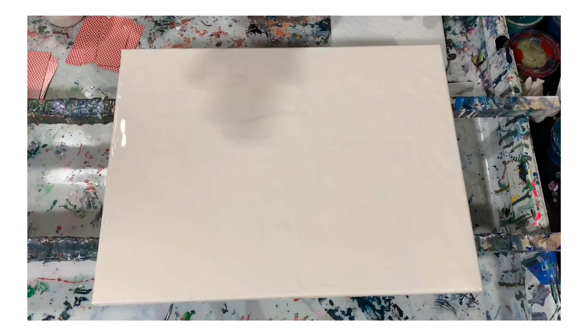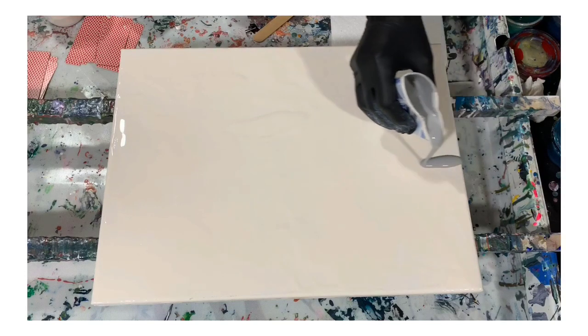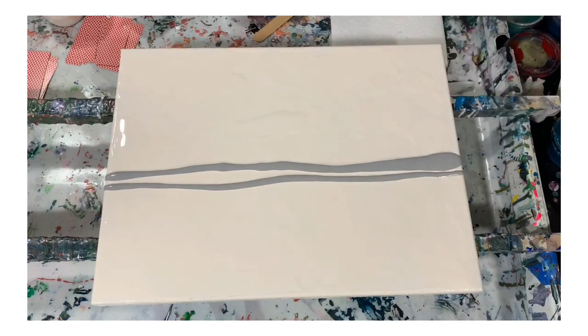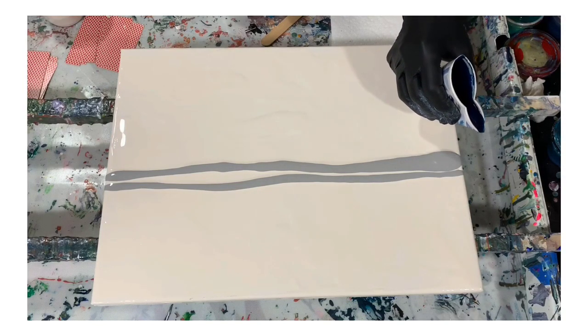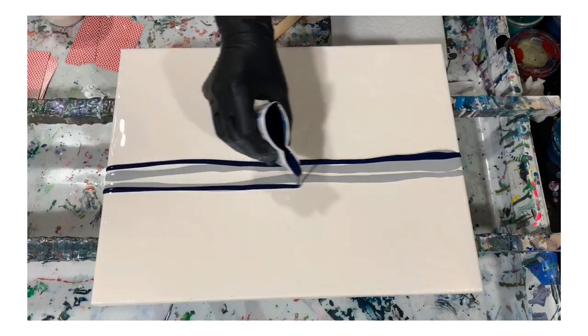I've already got my base coat down so let's get started with layering the paint. Let's talk about pouring medium. I did use Floetrol today — two parts Floetrol, one part paint — plus a squirt of GAC 800 and Liquitex Gloss Medium and Varnish. Just a little dab of the GAC and the Liquitex Gloss Medium and Varnish in there.